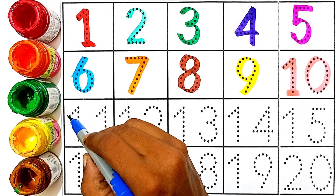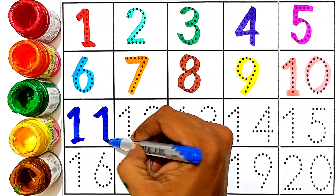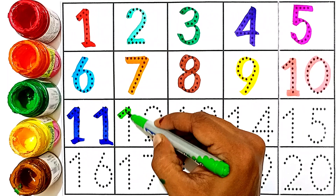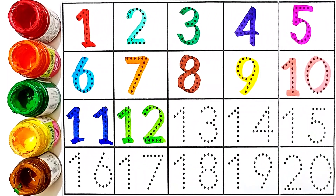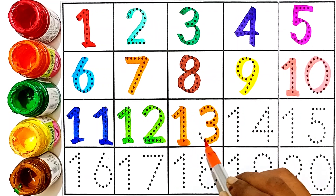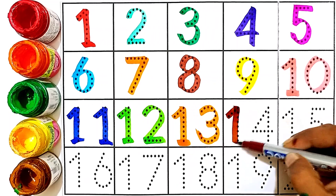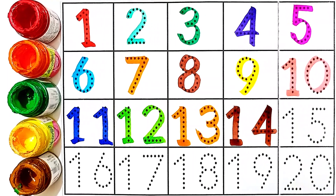Eleven: blue color. One and one — this number is eleven. Twelve: one and two — this number is twelve. Thirteen: one and three — this number is thirteen. Fourteen: brown color — one and four. This number is fourteen.